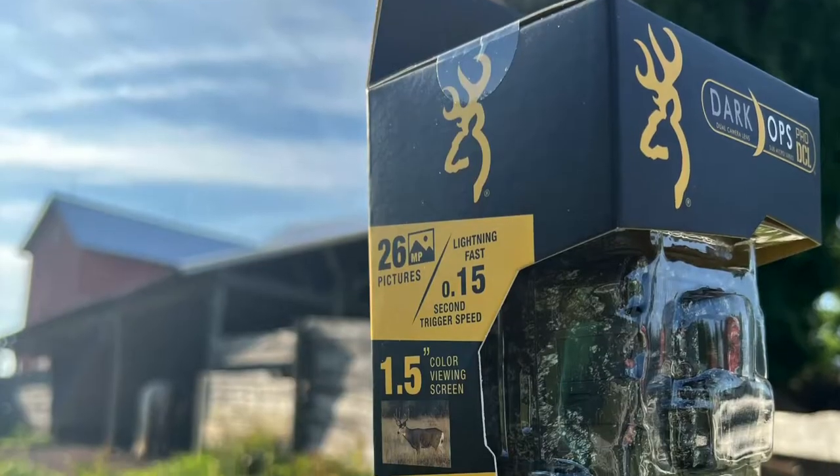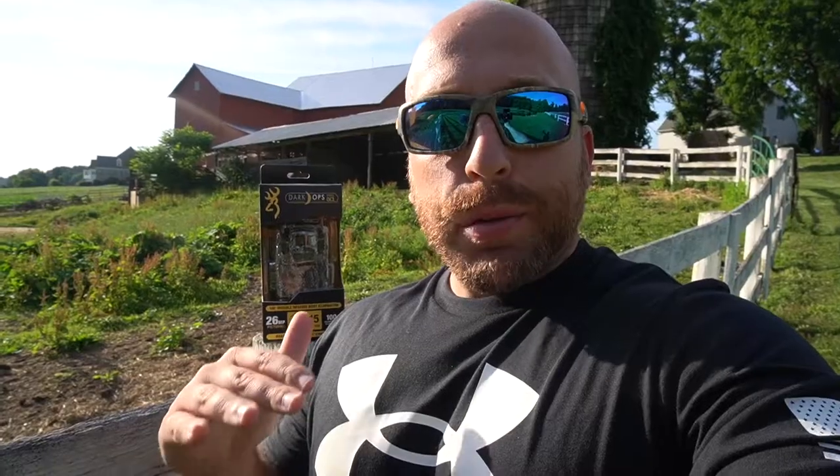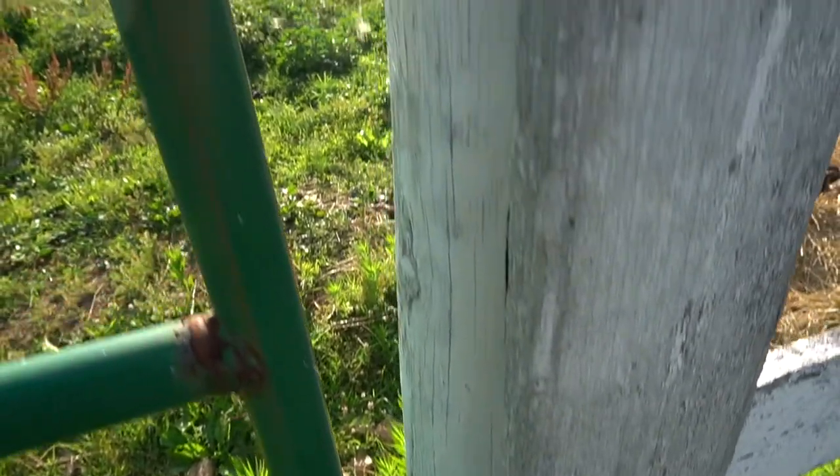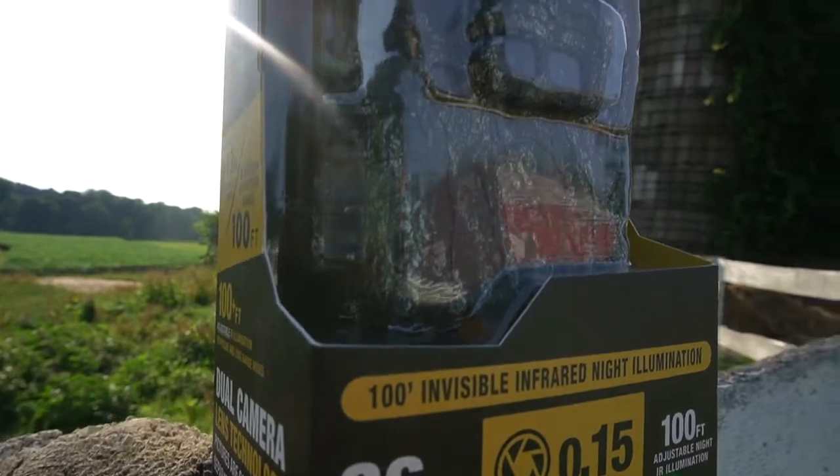This is the first time I'm putting a trail cam out at the pond. If you guys want to pick this Dark Ops Pro DCL up you can head over to browningtrailcameras.com. They cost $179.99. I didn't pay for this camera — Browning sent me this camera. I just wanted to let you guys know that up front.